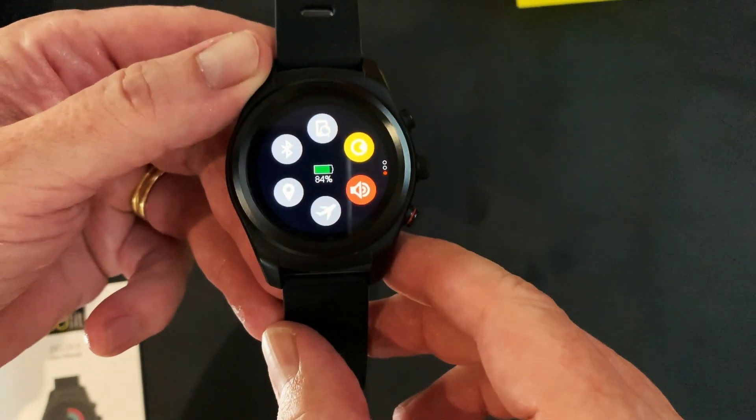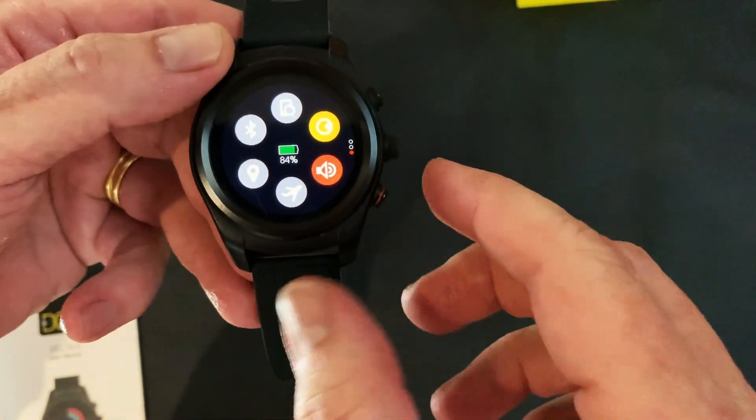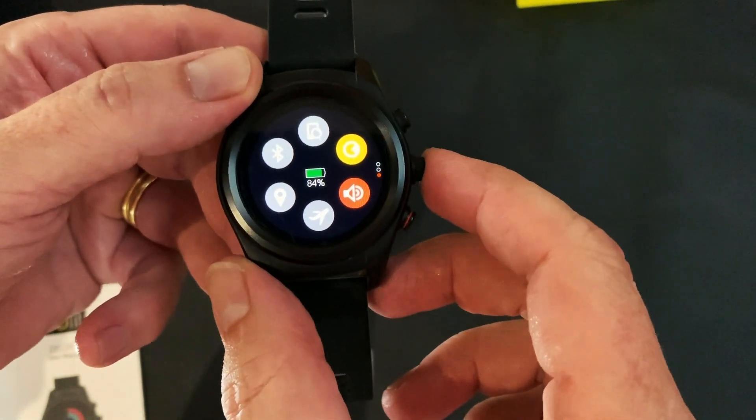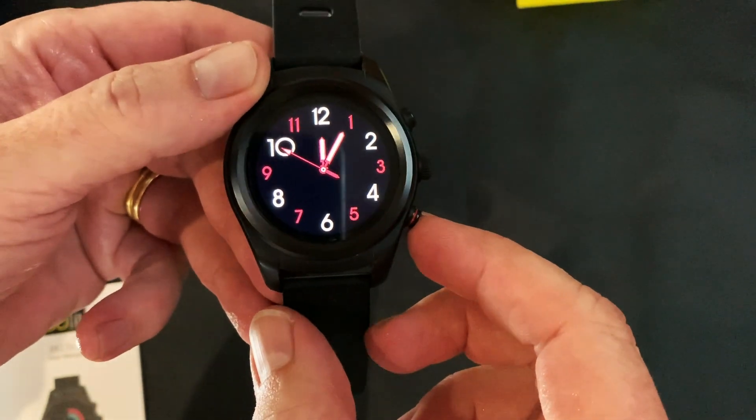You'll see the indicator there showing 84% which is the battery life. To return to your main menu you can push the bottom button and it'll go straight to your main clock face.